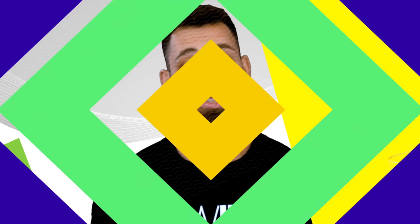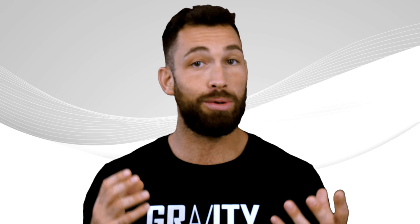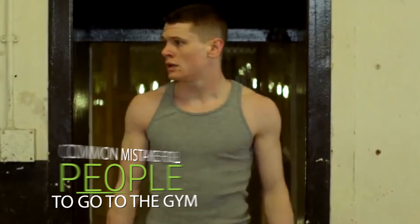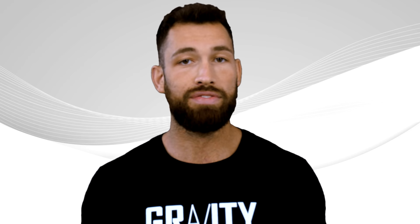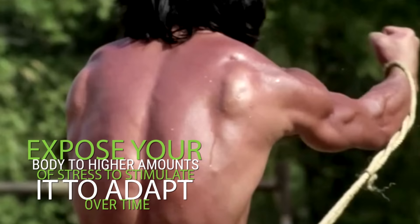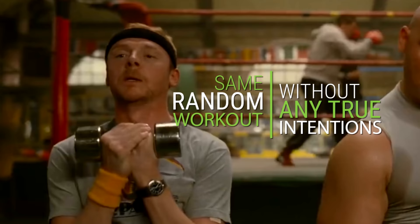Another thing most people don't do before their workout that is super important is to have a clear plan. This can seriously be one of the biggest determining factors when it comes to muscle growth and fat loss. It's a very common mistake to go to the gym without knowing exactly what you're going to do and deciding on the spot. Not only will it take longer to finish your workout without a clear structure, but not planning your workouts makes it hard, if not impossible, to track your performance over time. One of the most important training principles is to apply progressive overload — exposing your body to higher amounts of stress to stimulate it to adapt over time. If you go to the gym and do the same random workout without true intentions, you'll probably do the same weight and reps as last time, which gives your body no reason to improve.